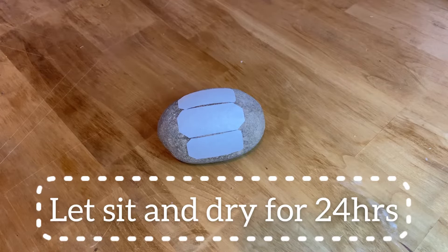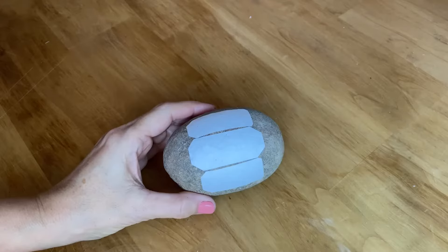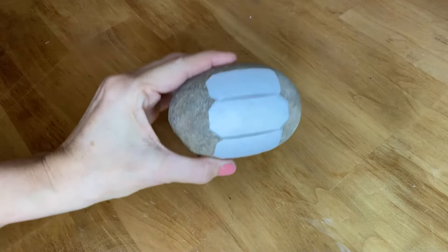The graphics are all on and now we're going to let it sit for 24 hours. Okay, it's the next day and we're ready for the next step.